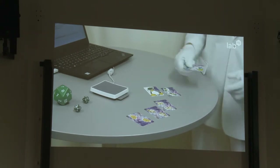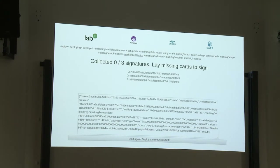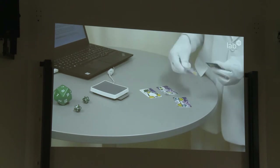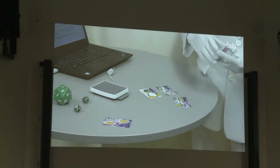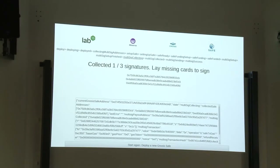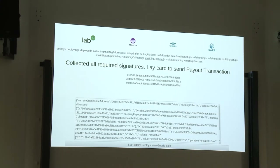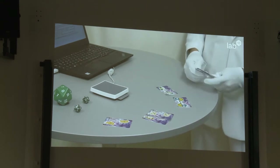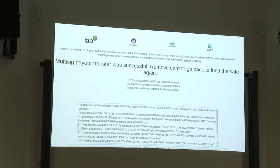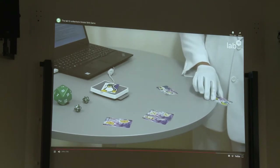The next step is to transfer some coins to another account. We scan another card, read out the address, and it says we need to collect signatures to make this transaction. We only need two of three cards, so we're going to take one out of the deck of three. We use the monkey card as the first signer and the dog card as the second — now we have two out of three signatures. We finish that off with the initial card used to set up the safe. That was the demo — you can start over and fund it again.